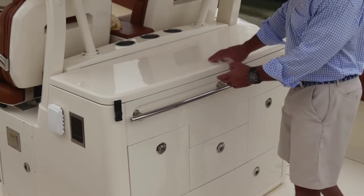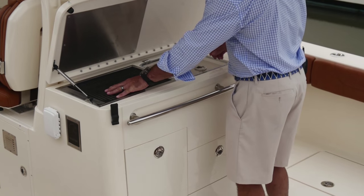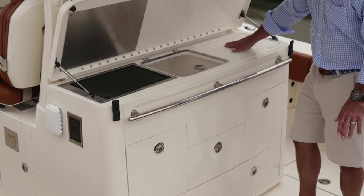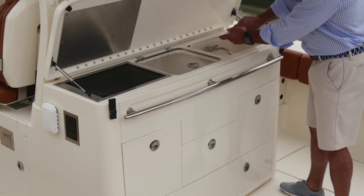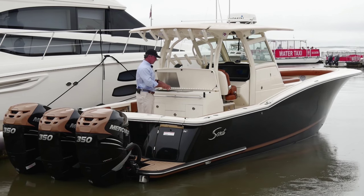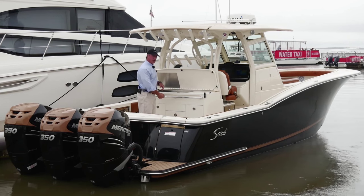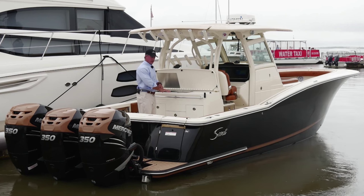This particular model has the summer kitchen option, which gives me a grill, a nice cooler box or storage, a cutting board on top with a fresh water sink underneath. If I didn't go with this option, I would have the standard feature of a rear-facing seat with cup holders and sliding tackle drawers underneath it, and if you lift that seat up, there's a live well underneath there as well.